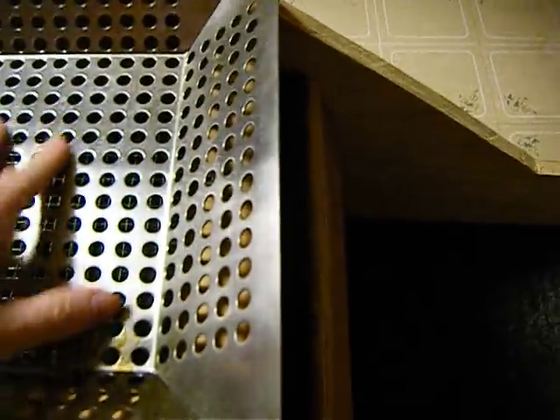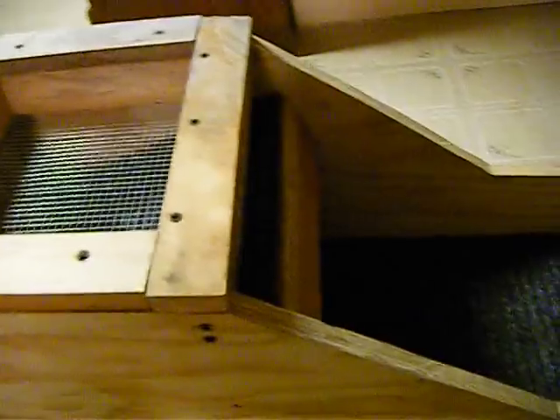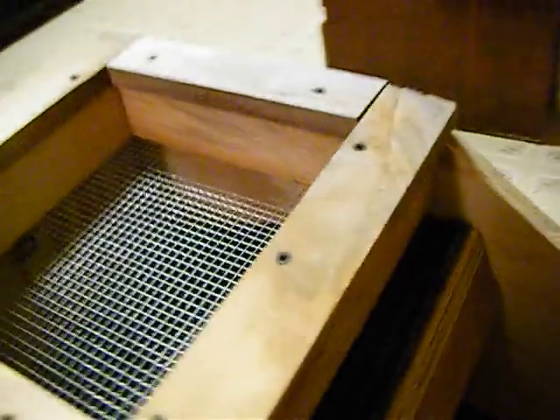It'll sit down in there and then I can rock it — hopefully that'll work. But for now I'm going to take that off. Another thing we got going here, just put my material in here.